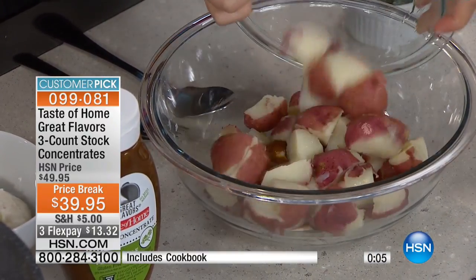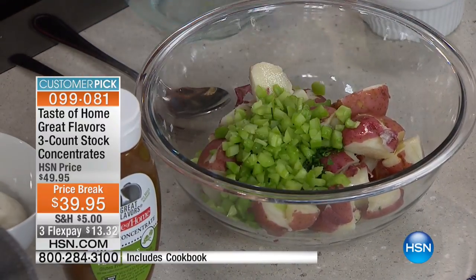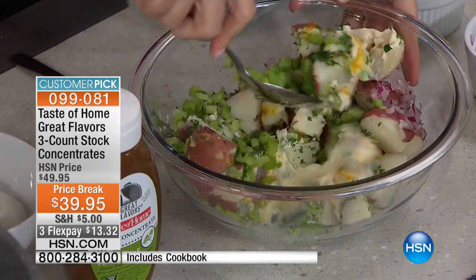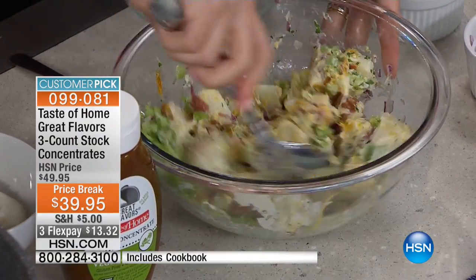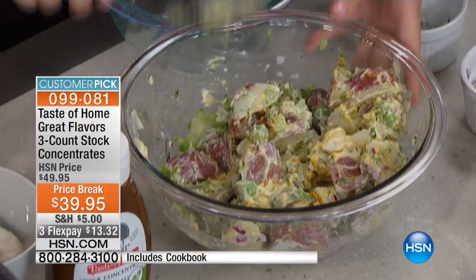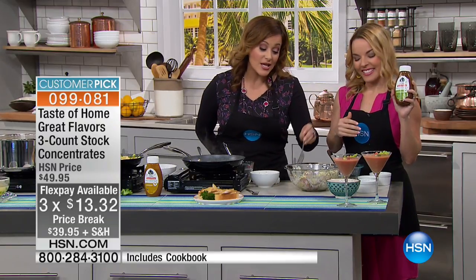The last demo we've got is potato salad. You're going to take mayo and our vegetable stock, add potato, parsley, and celery. This is how fast you can have an absolutely delicious potato salad that stands out because of that pop of flavor — the vegetable concentrate is going to be the secret that people will ask about. The last time Rhonda made this, everybody in the hallway was asking to try it. So $13 gets it home — customer pick, item number 099-081. AutoShip is available if you want it. Who doesn't want to save time, save money, and have great flavor in their food? It might actually make you eat healthier. Make sure you ask about it today.